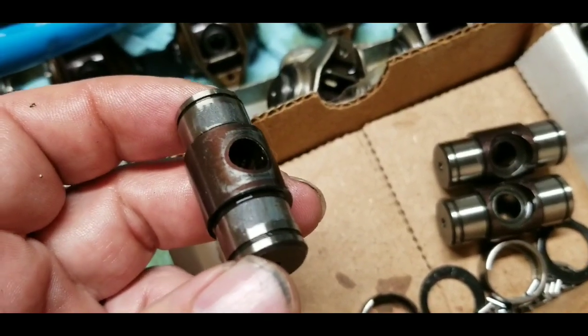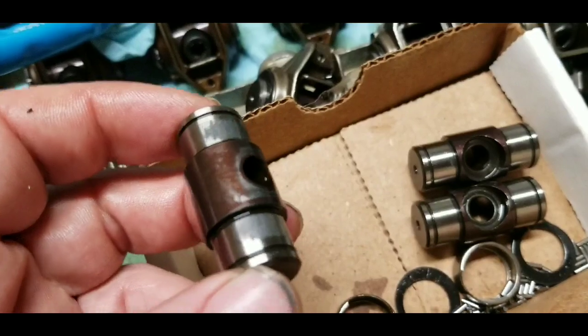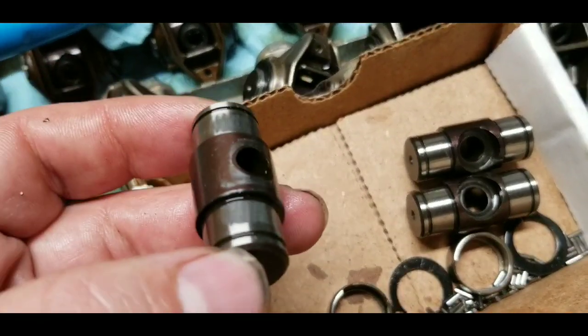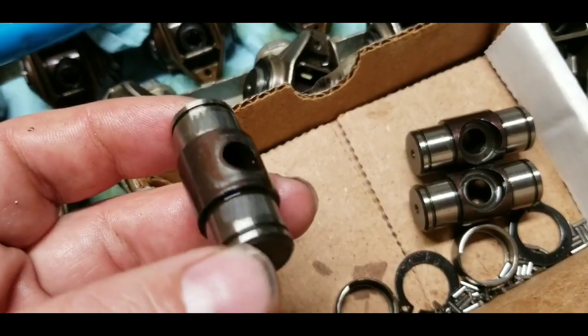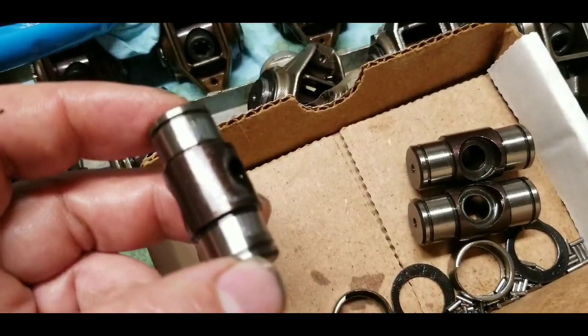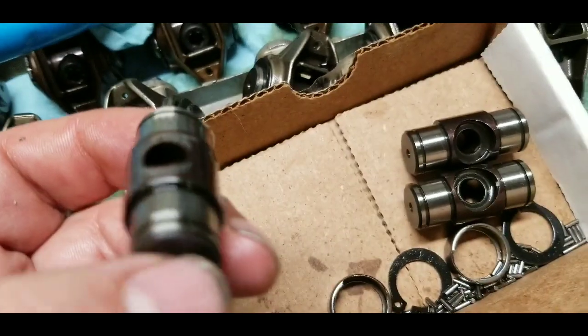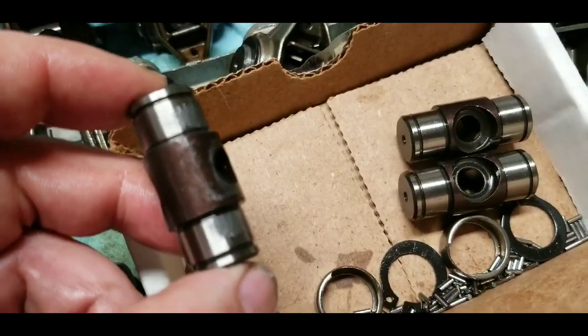It went through startup with pre-lube, and there was engine assembly lube on everything prior to going in. It never completely lost oil pressure — when it did drop, it was 11.6 pounds of oil pressure. I was actually logging at the time it went down, so I know exactly what the oil pressure was.